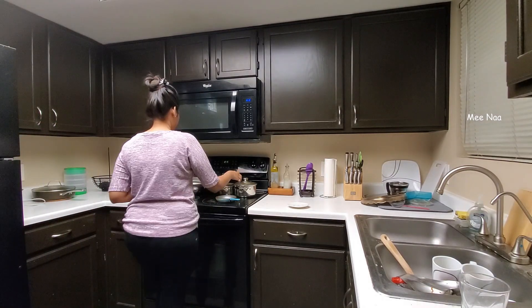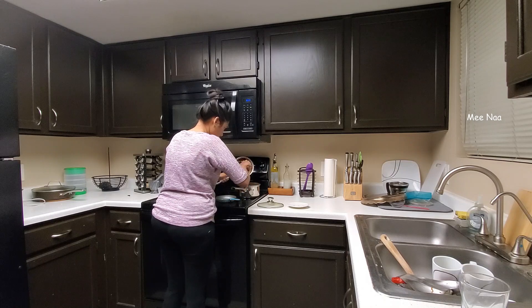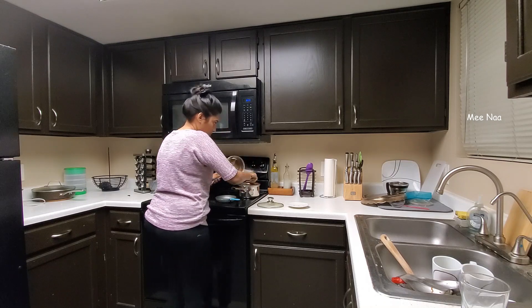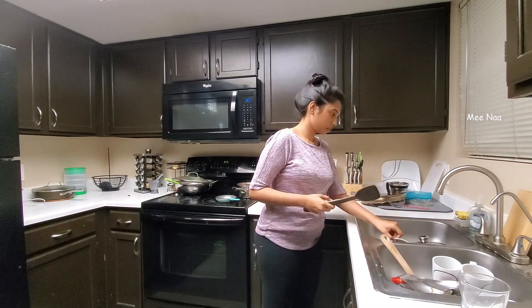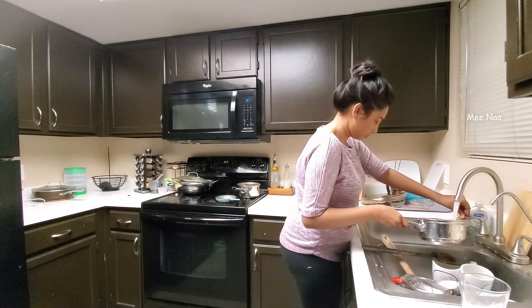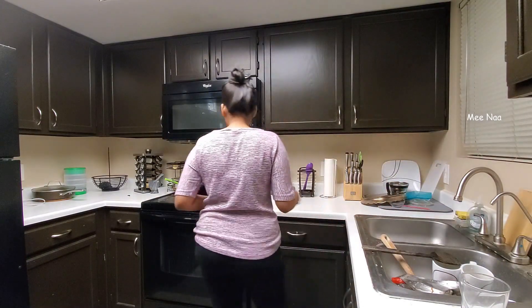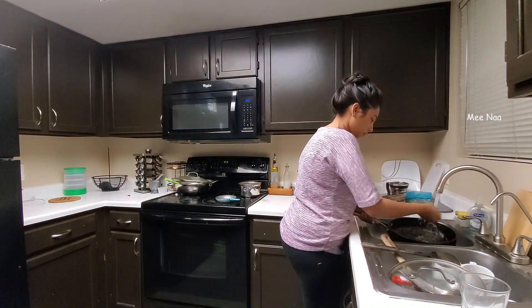Hello! Good evening! I am going to watch the title of my night routine in the Eros vlog. I usually divide my day and I have a lot of time for my work.